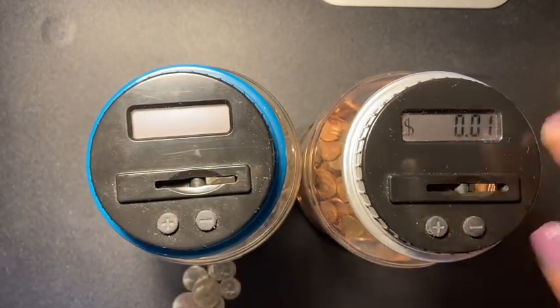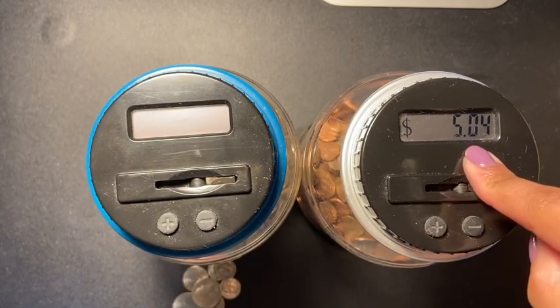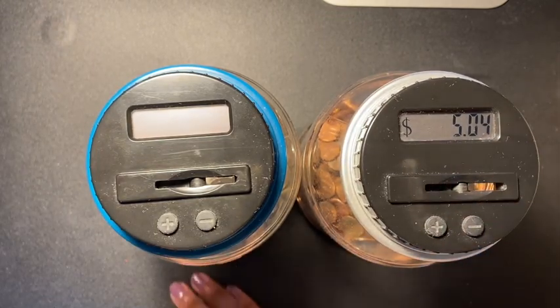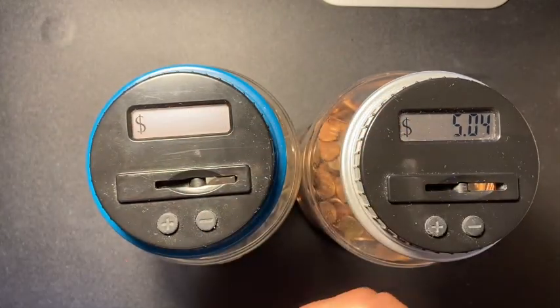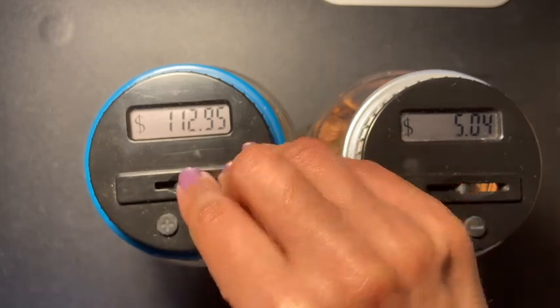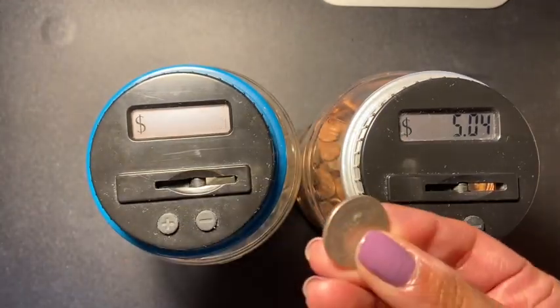I have only one penny, and for my pennies I have five dollars and four cents — not bad! Now let's do the silver coins and see what we end up with.